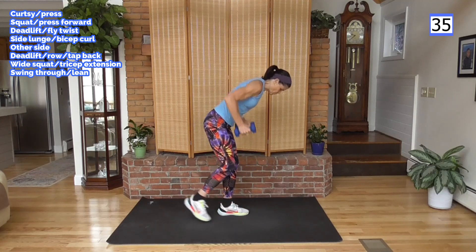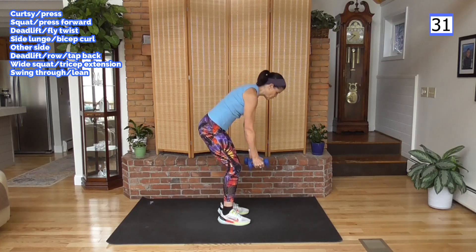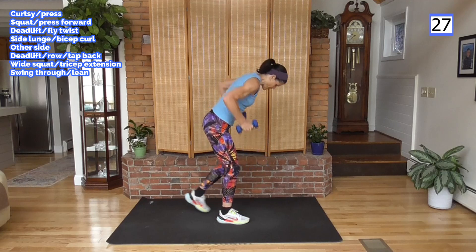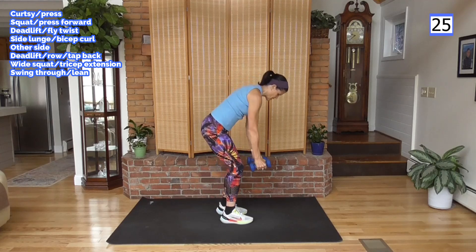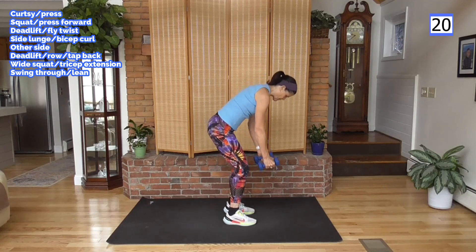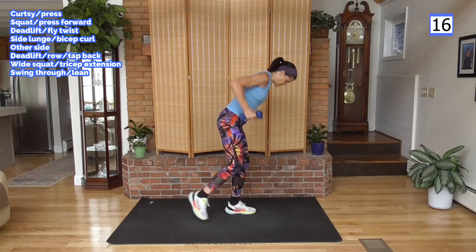Figure out where you can dedicate 15 minutes a day minimum to your health. You are worth it. Slowing this down a little bit — going back. Remember, back to the waist. Back is flat, abs are tight, bending those knees.